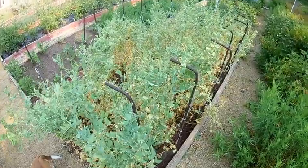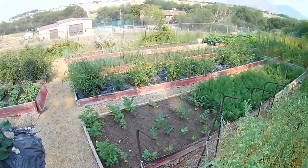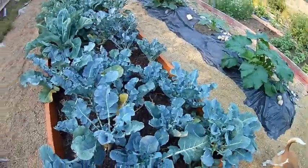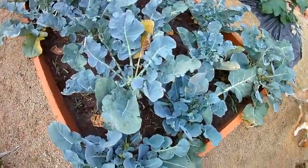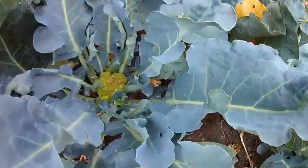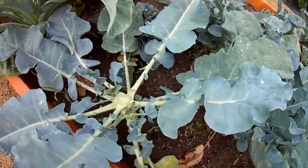In addition to snap peas, we have string beans, carrots, tomatoes, onions, peppers, squashes, and broccoli. The broccoli, being a brassica, is pretty much done. You can see there's a little small head there - they're more like little florets.